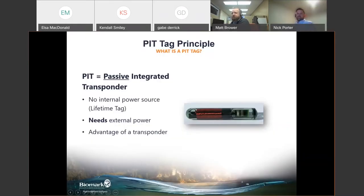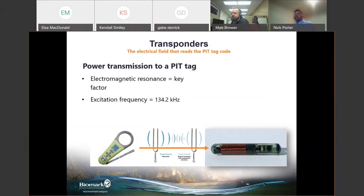What is a PIT tag? A PIT tag is a passive integrated transponder that has no internal power source. These transponders will have a full lifetime of your subject, but need some kind of external power to read the unique ID within the tag. Readers create an electromagnetic field, and the tag resonates at an exact frequency — 134.2 kilohertz — and sends back its unique ID code, much like a tuning fork sending out a specific frequency.